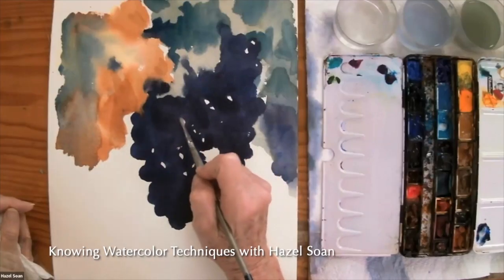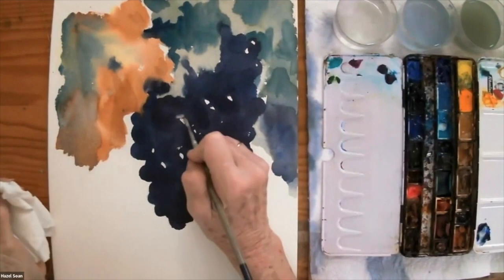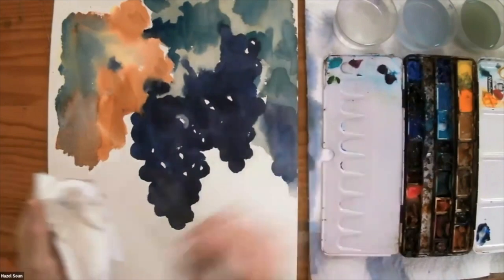Are you ready? Because this is fun — this is really, I just love this, it's like magic, I think. We are only lifting off the light. We're not lifting off the shadow, so we're not lifting off the whole grape. We are lifting off the area that is lit. See how easy it is to lift it off. That's our first grape nearly done.